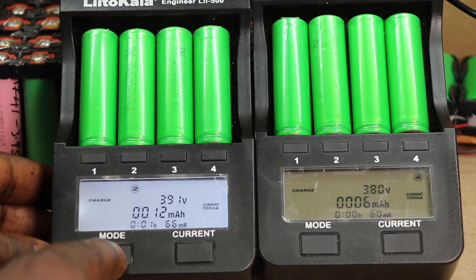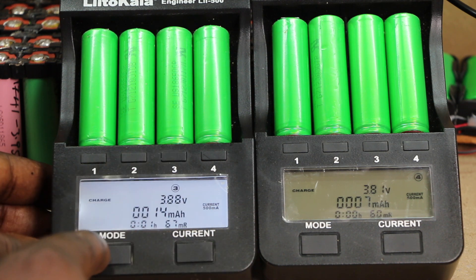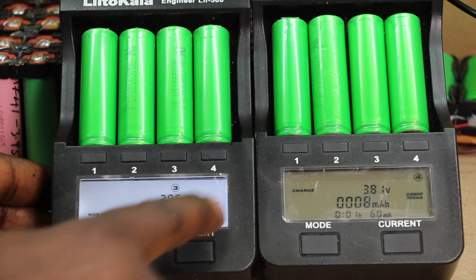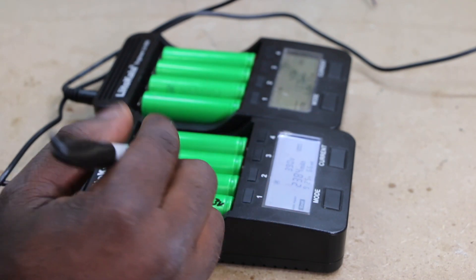It is really important to charge these cells as slow as possible — the current must be really slow to give them a long life. During charging, I always monitor the temperature of the cells to make sure they're not getting hot. If a cell gets hot, I automatically remove it and dump it out, because there's no need to continue charging that cell.